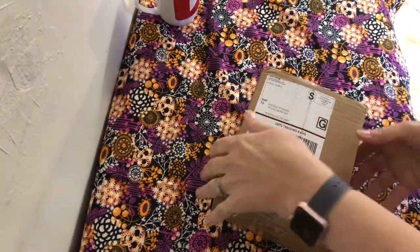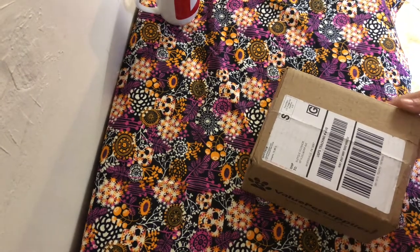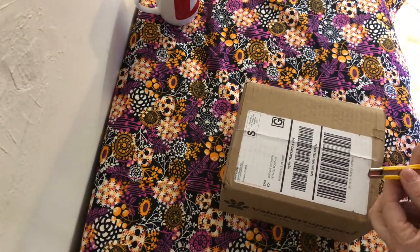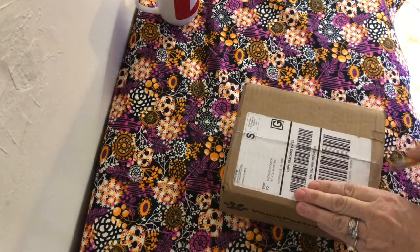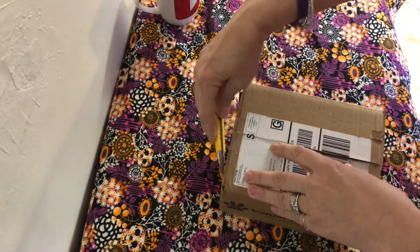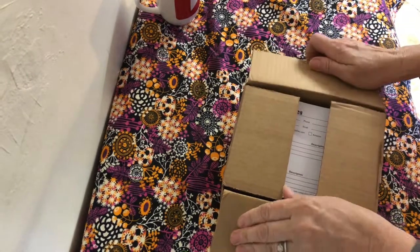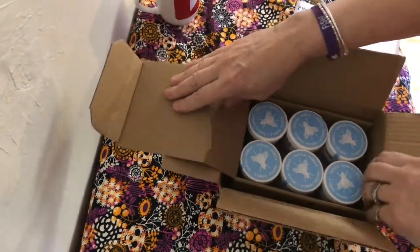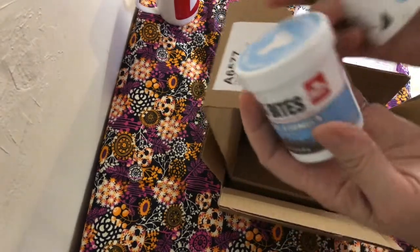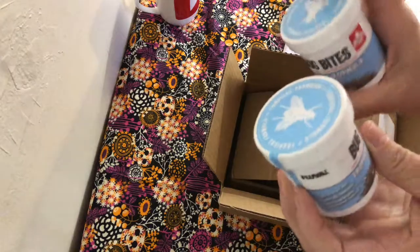I got this box and I don't want to sound like I buy a lot of things, but I don't know what's in the box. I don't remember buying anything from Value Pet. Oh my goodness — Bug Bites! Okay, that was very anti-climactic.